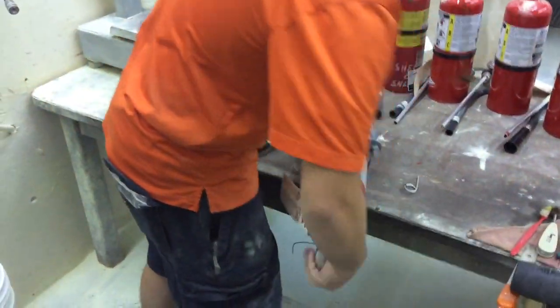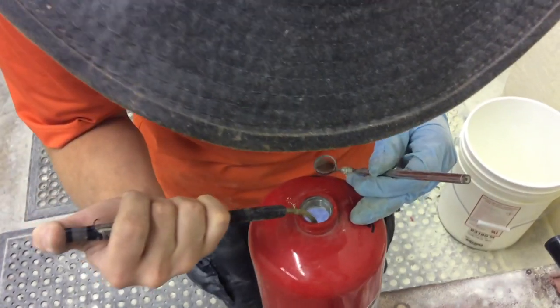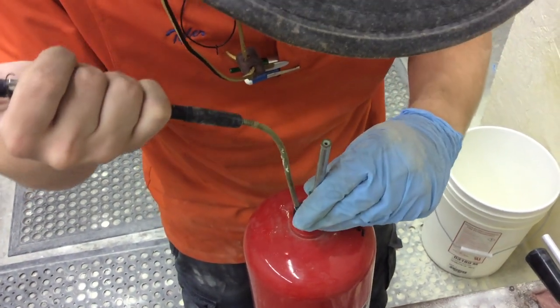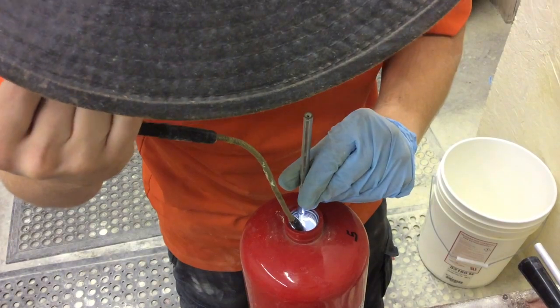Once the cylinder is emptied, it is devolved. The technician does a visual inspection of the inside of the cylinder with a flashlight and dental mirror to look for corrosion, cracks, or other deficiencies.